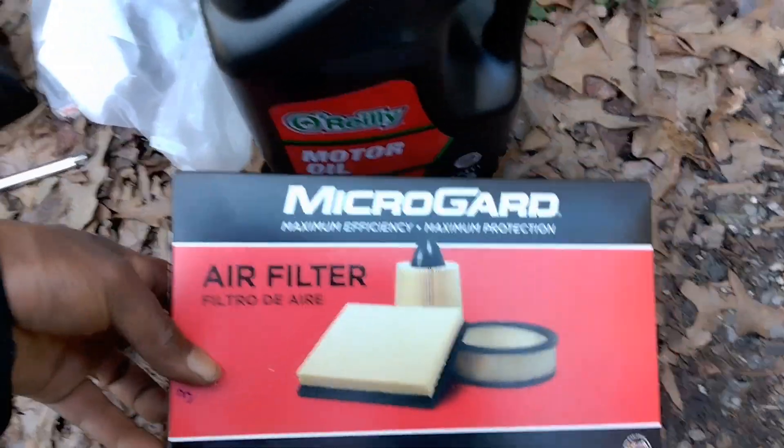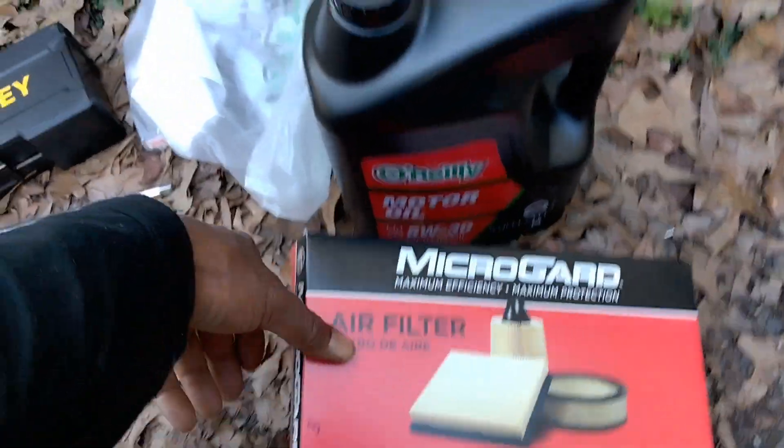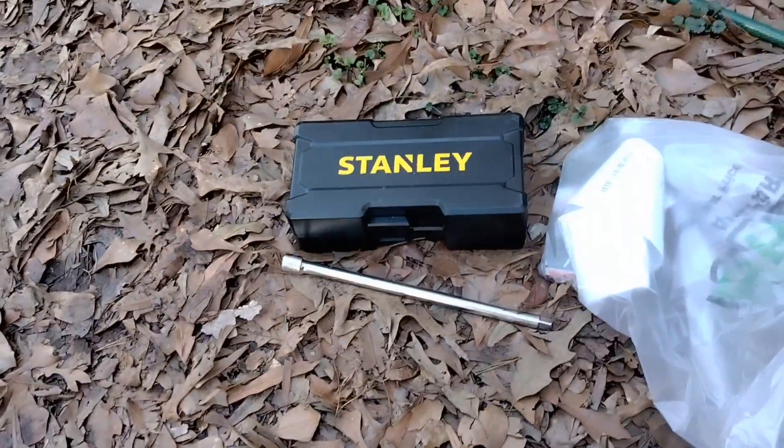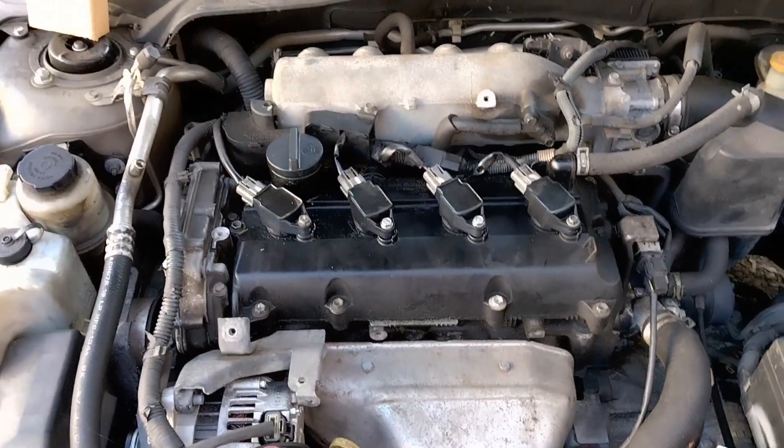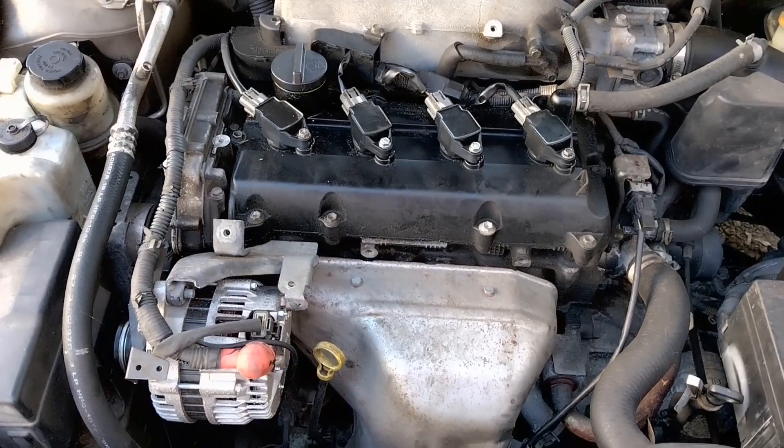Shout out to Michael Guard and shout out to Stanley too, because that's what we're getting down with today. I'm gonna chime back in, get another task done, and chime back in.